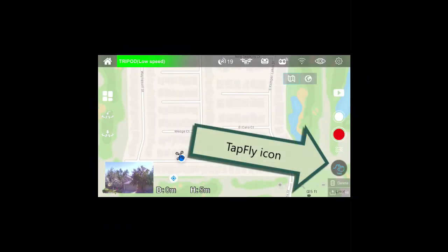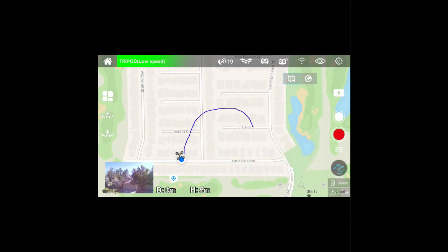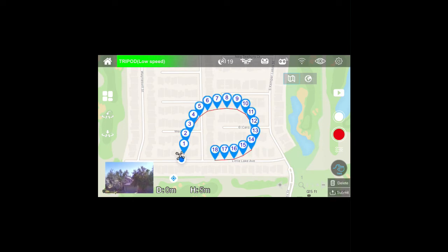The coolest feature of all is called the Tap Fly feature. If you expand the map to full size, then touch the icon, you can draw a route on the map. When you're finished drawing the route and press the Submit button, the drone will follow the route you entered.